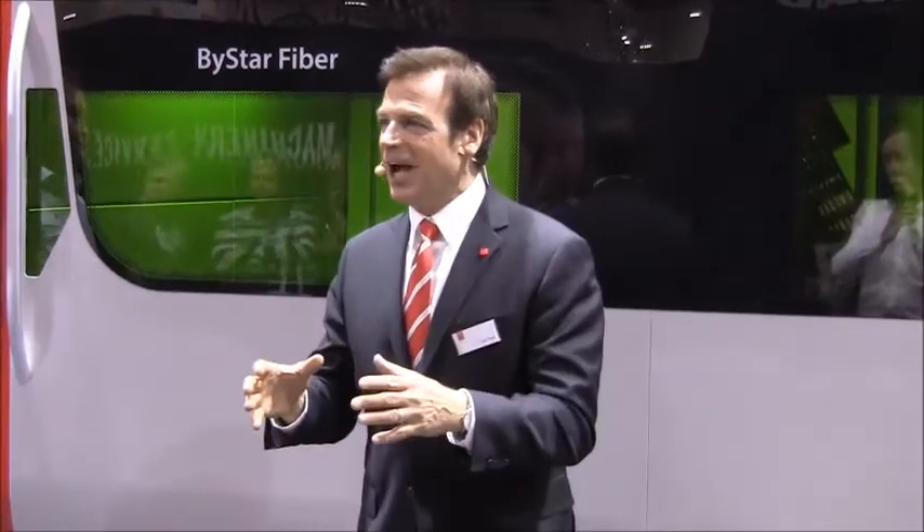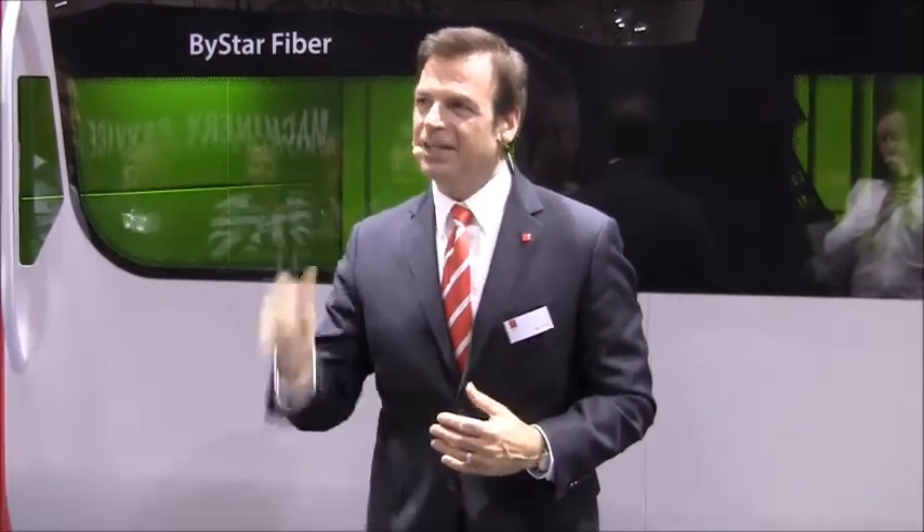Detection Eye identifies the edge of the sheet just like that, saving you tons of time. And it lets you cut right to the edge of the sheet with incredible accuracy.